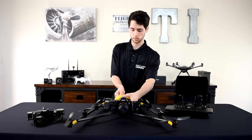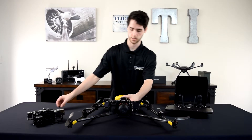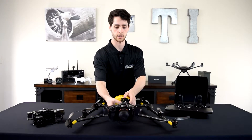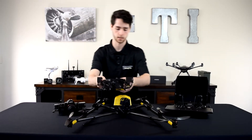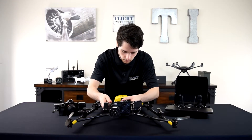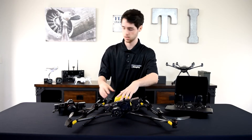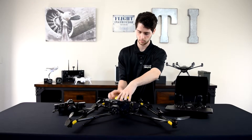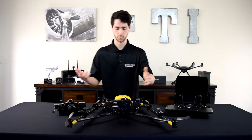It's real simple — you unscrew a little thread on the back, once you get that off you unplug the connector in the front and then slide it out. Changing the payloads on this machine is very easy. Now you take the inspection payload, slide it through, plug in the connector, push it back, and then thread on the little screw. Once it's tight, there you go — real simple.